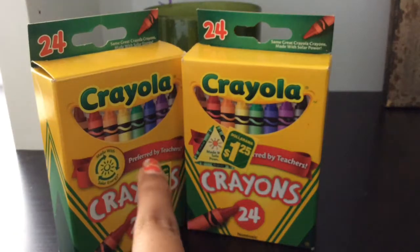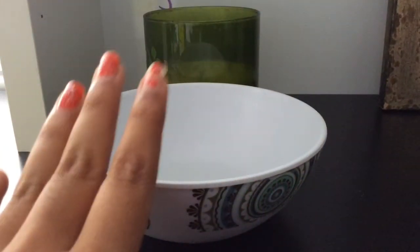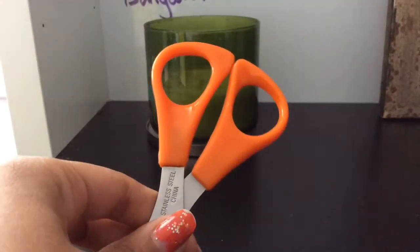You will need two Crayola packets, one bowl — it doesn't matter if it's plastic or glass — and a pair of scissors.